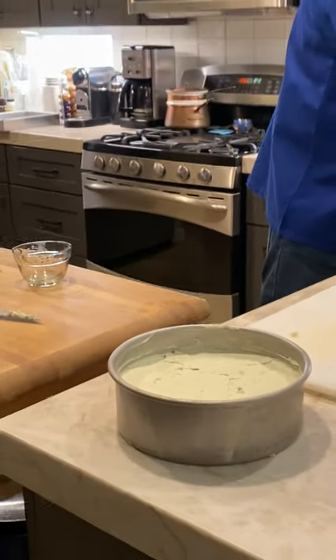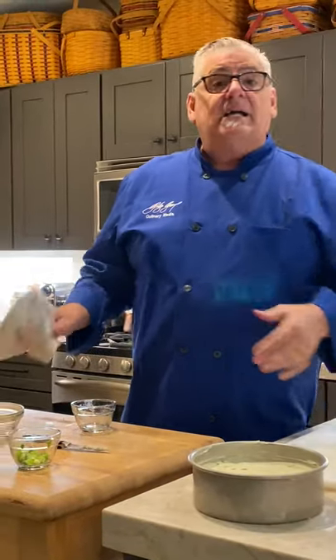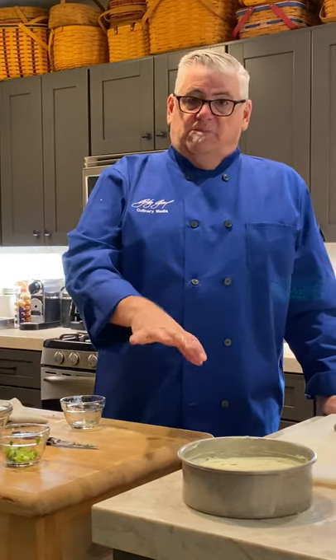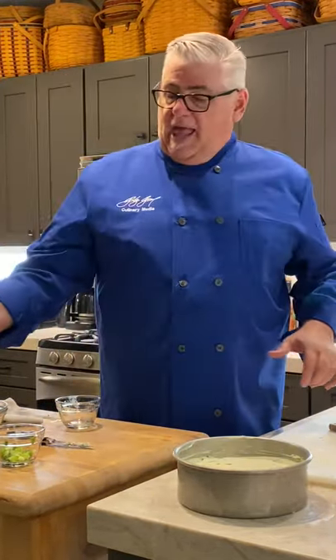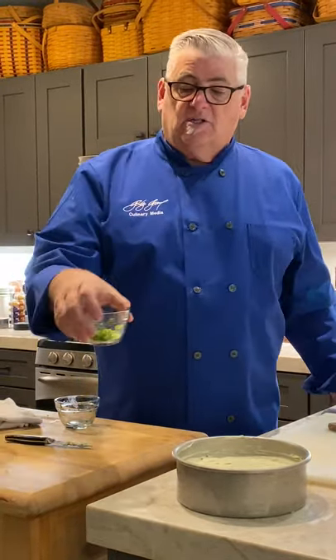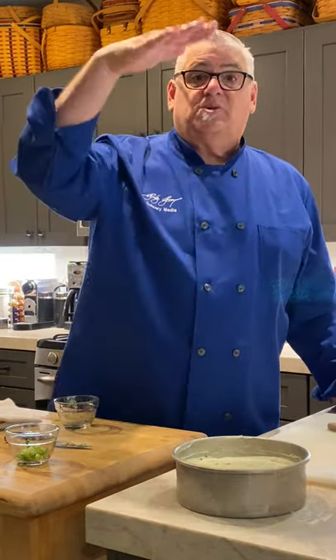There is your blue cheesecake. I didn't make one ahead because I didn't want two of these around the house — plus it would take two pounds of cheese. After it firms for an hour, I'll put a plate on top, turn it upside down, unmold it, and put some pistachios around the edges and a little bit of green on top. We already put those layers on the bottom, so when we unmold it you'll see them on top.